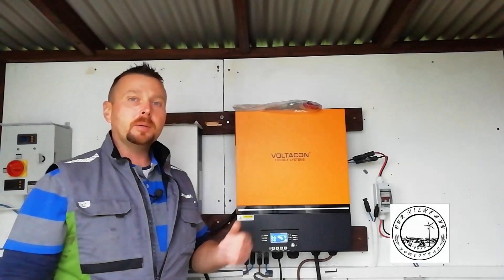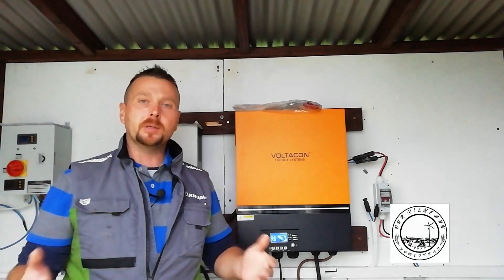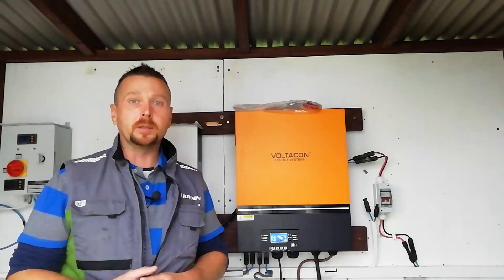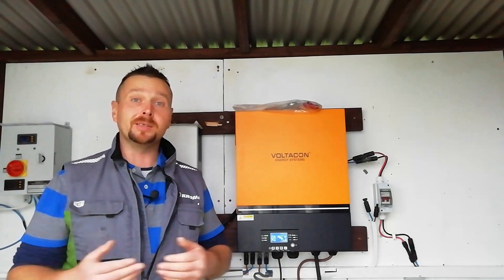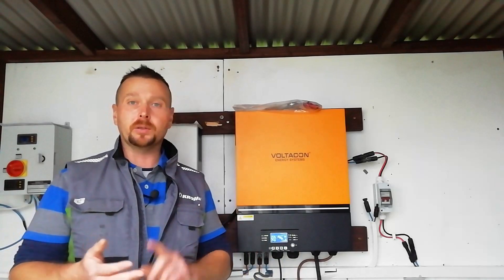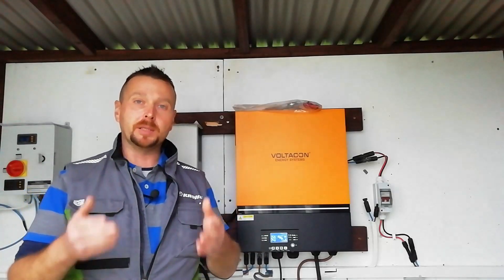Welcome back to the channel. Today I'm going to cover how to do software updates on these all-in-one inverters. They're sold under lots of different brands all around the world, but they all stem from the same Voltronic units and the software installation procedure is the same for all of them. So whether you've got a 3 kilowatt, 5, 8 or an 11 like this, this procedure will apply to you.